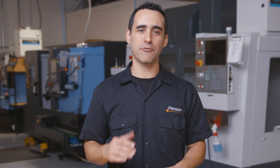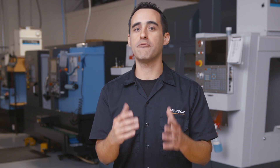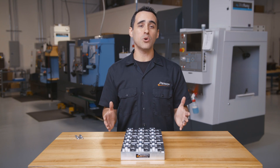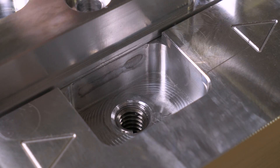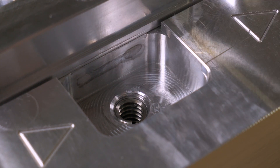I'll cover the best practices for origins in the next Fixture Friday, but this corner is a nice thing to have to quickly probe to verify setups. Like usual, we've created pockets for the clamps, not slots, and we've also installed helicoil thread inserts for longer thread life.